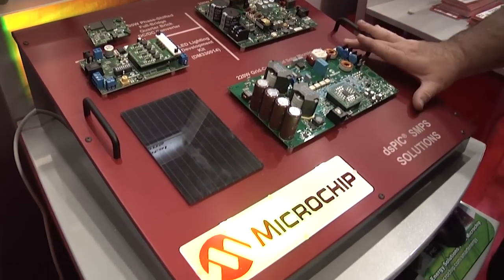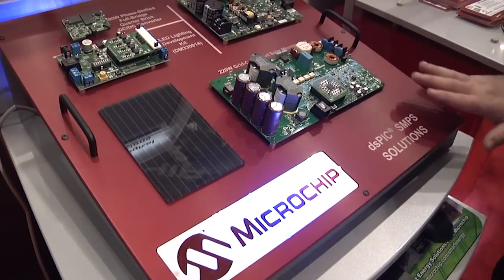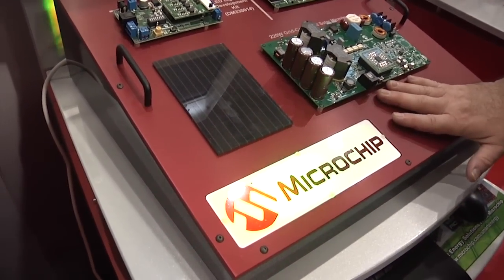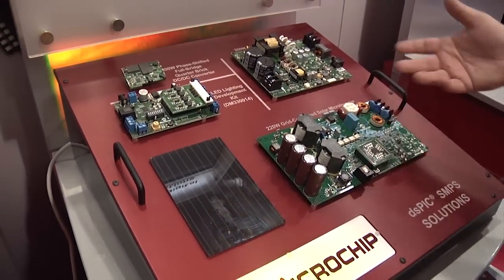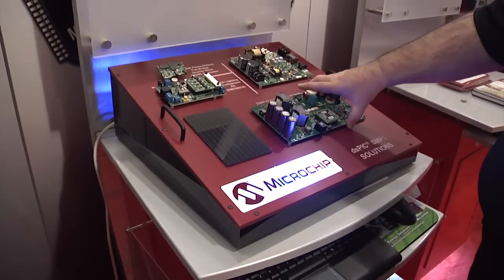We also have this 200 watt grid connected solar microinverter. In this situation, what you do is you connect your solar panel directly up to the grid connected solar inverter. The solar inverter then gets connected to normal line power, single phase, and that allows you to go directly from a solar panel to the grid.